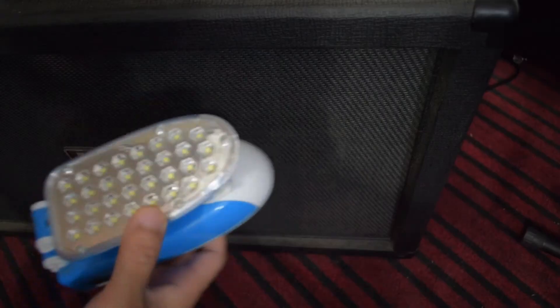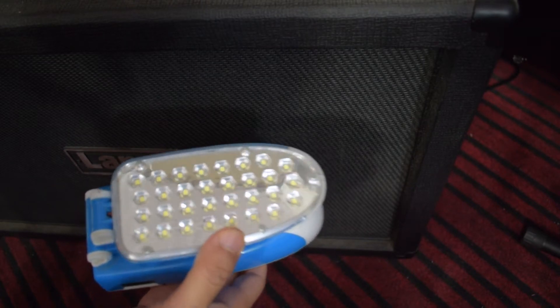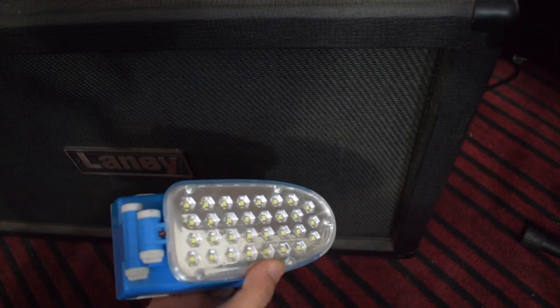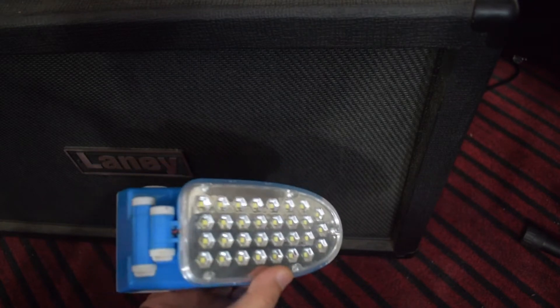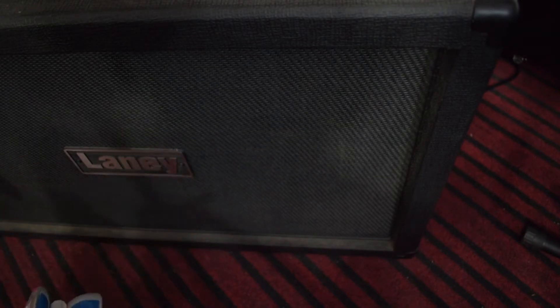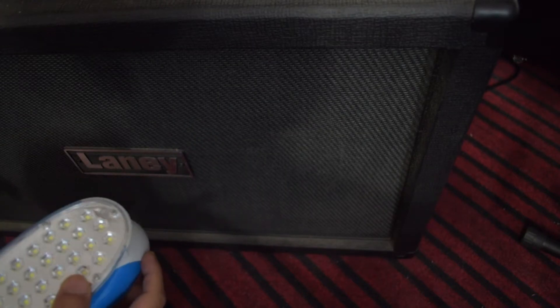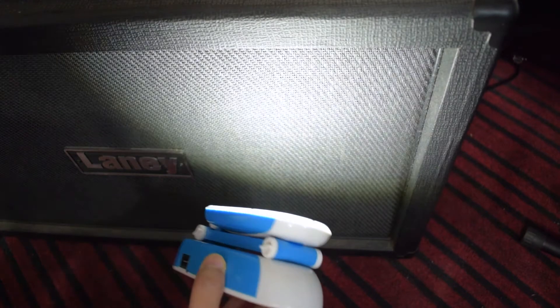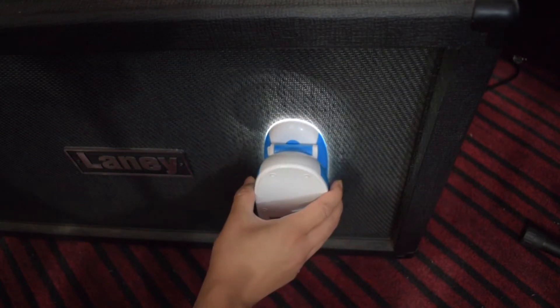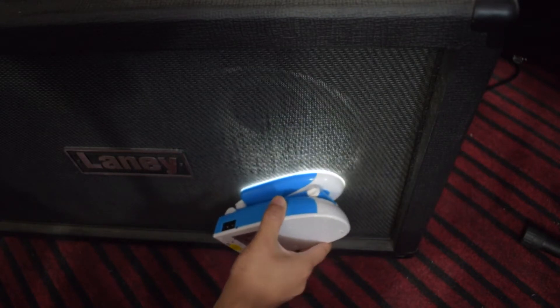Tip number two: keep a flashlight handy. Why? Well, first of all, if you're in India like me, you'll face a lot of power cuts. And the second reason is that you can't really see the speaker cone because there's a grill cloth over it and you don't want to tear it. So turn on the flashlight and stick it up against the grill cloth — now you can see the dust cap and the entire speaker.